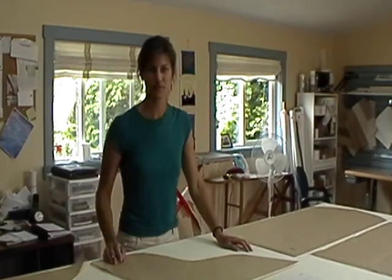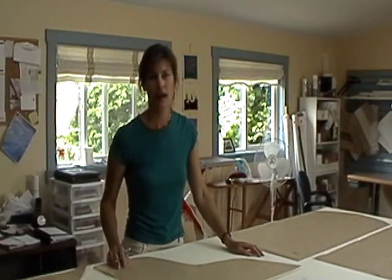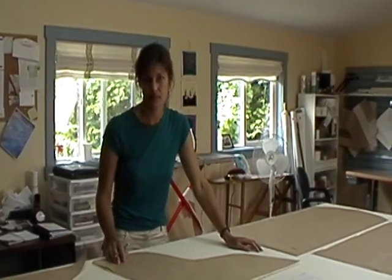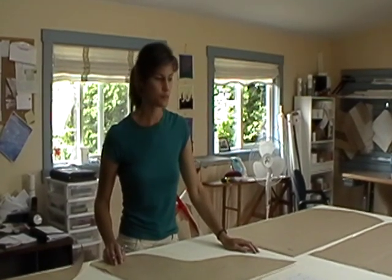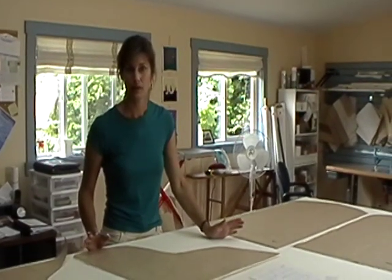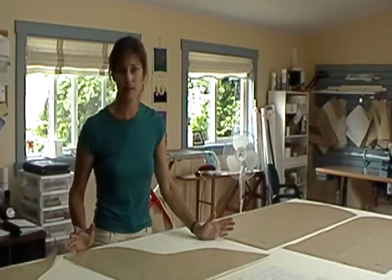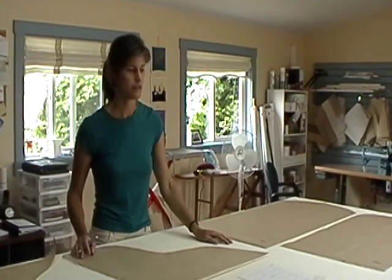Hi, my name is Nicky and my business is Nicky Designs. I design and sell handcrafted home decor items and I sell many of these items on Etsy. Today I'm going to show you my slipcover pattern for an outdoor resin chair. Do you have one of these plastic outdoor chairs that doesn't look new anymore? Why not slipcover it? I sell these patterns and today I'm going to show you the high back version.